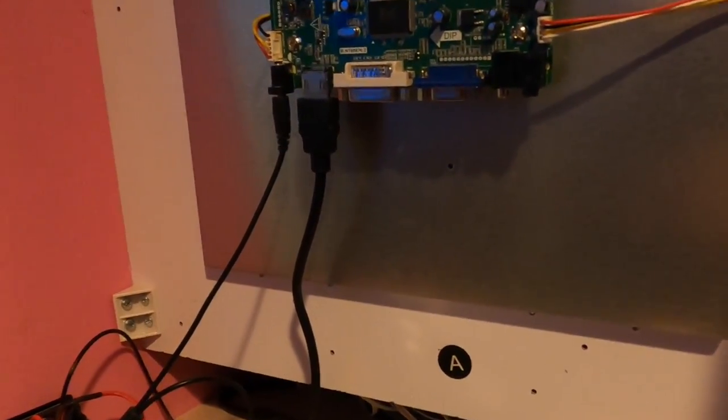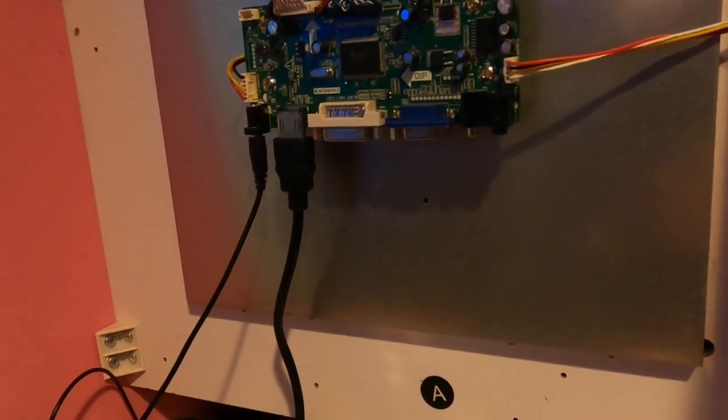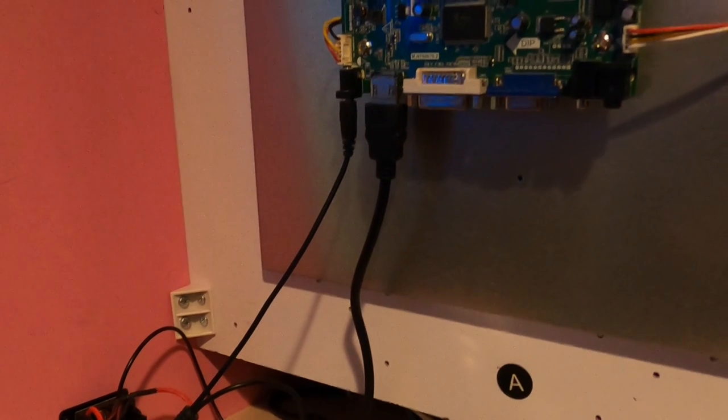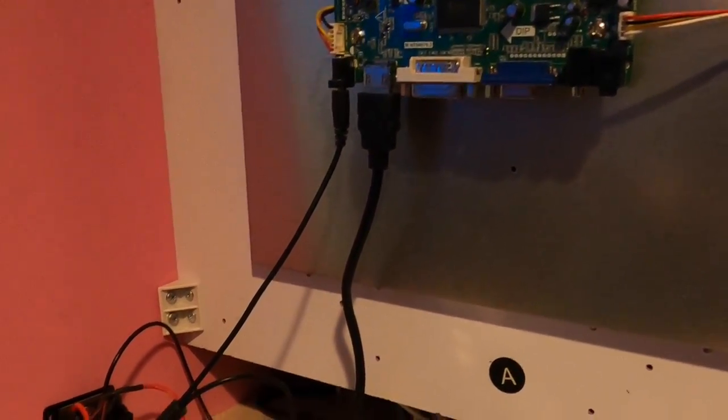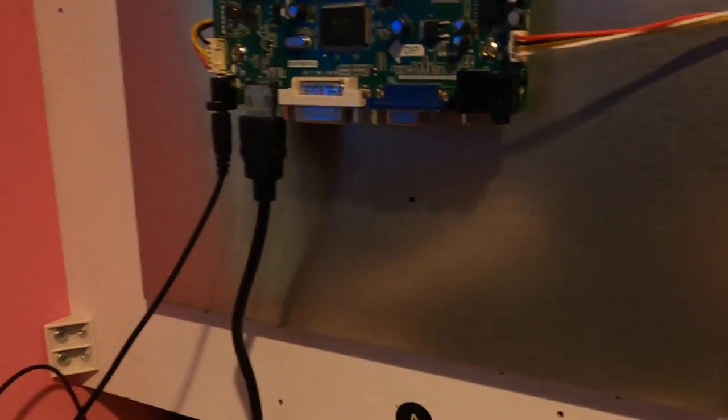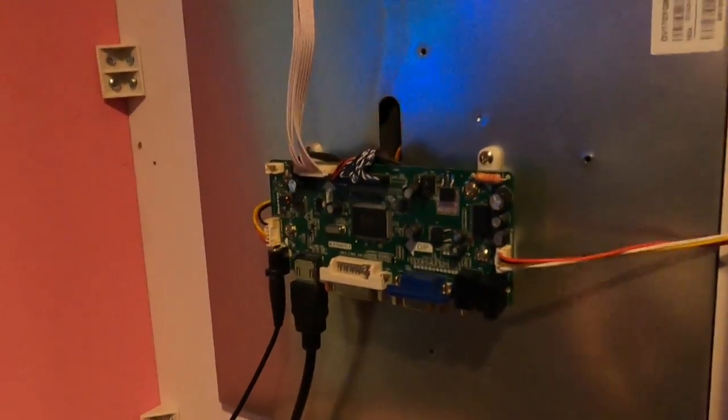I'm actually not going to use a Raspberry Pi in this cabinet — it's just a personal choice. Raspberry Pis are fine, it's just not my preference for arcades. You might be perfectly happy with one.